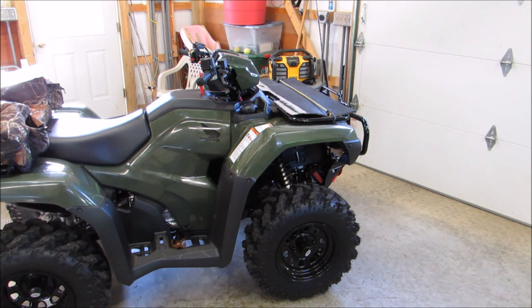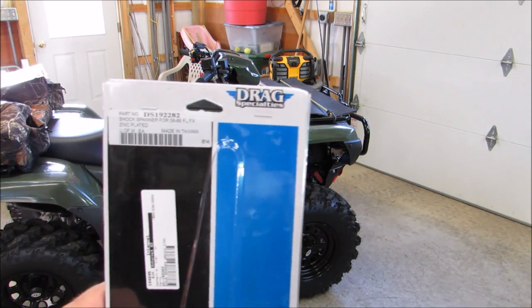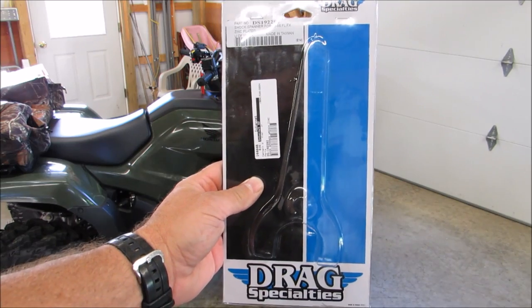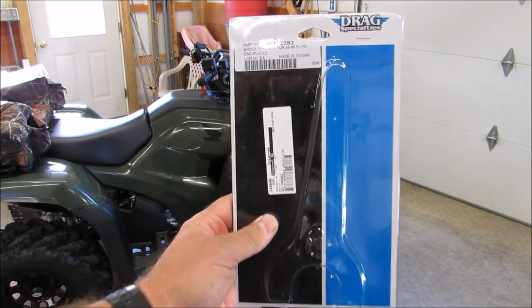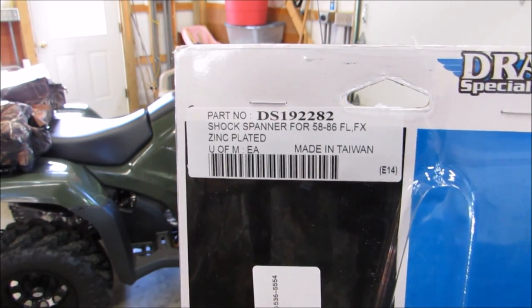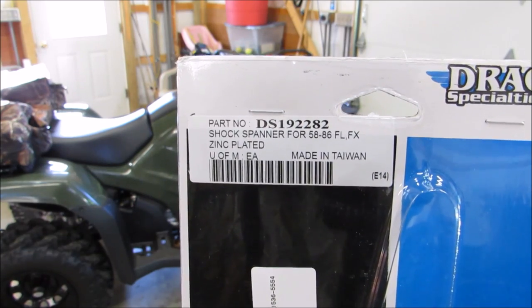I've got it on eBay, but a lot of your bigger motorcycle stores and ATV stores will have it. And this is made by Drag Specialties — here it is, and here's the part number that you would need.